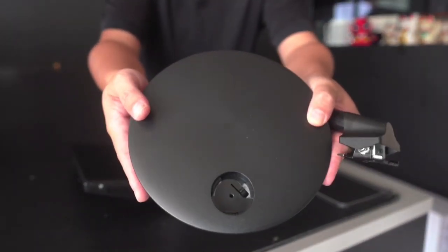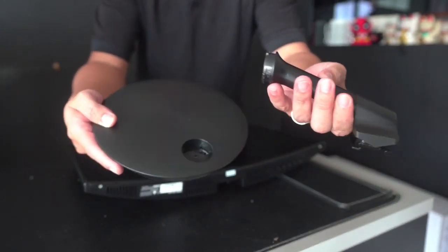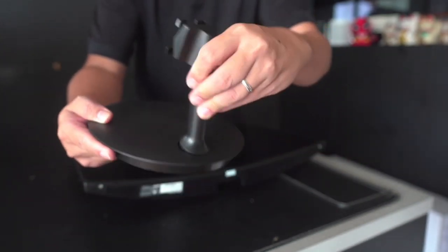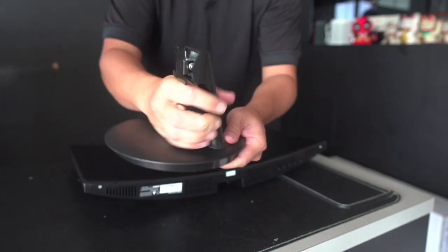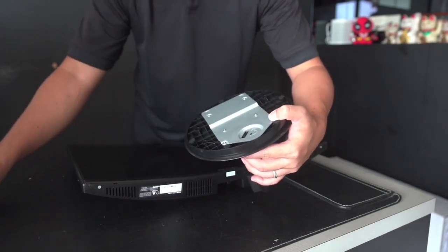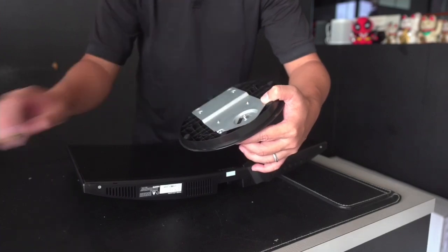Next we'll try to fix up the monitor stand. You simply fix it into the hole, turn it clockwise, and put a screw on it to secure it.